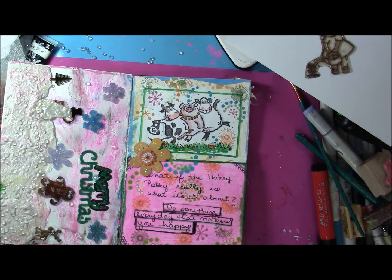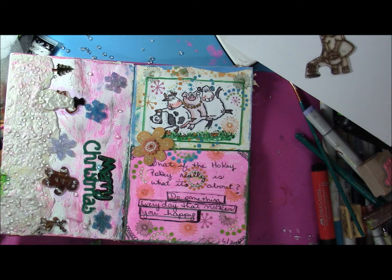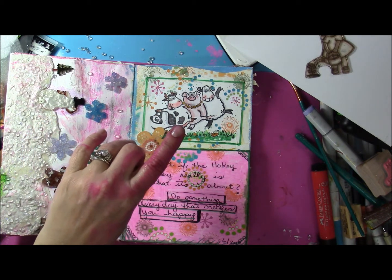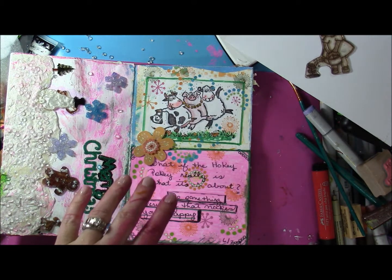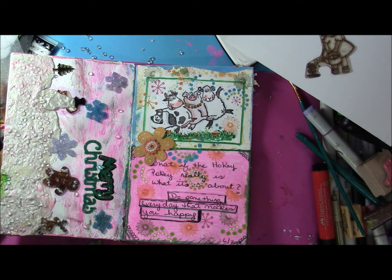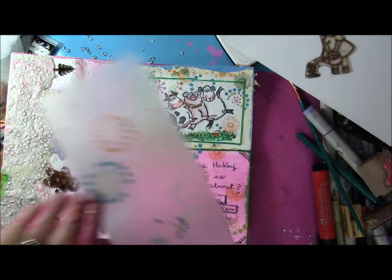I also redid this page with the hokey pokey — one of my favorite little stamps. I adore cows and have quite a collection, which I've shared with you guys in the past. Here is the stamped image — I actually recolored it and went back over it with a Micron pen to give it a little more dimension. I wrote 'What if the hokey pokey really is what it's all about?' and then 'Do something every day that makes you happy.' This page was originally done in 2014, so since it's completely original I left it and added a piece on the bottom painted with pink acrylic paint, then used some rub-ons — here's what's left of them — to add texture and color to the background.